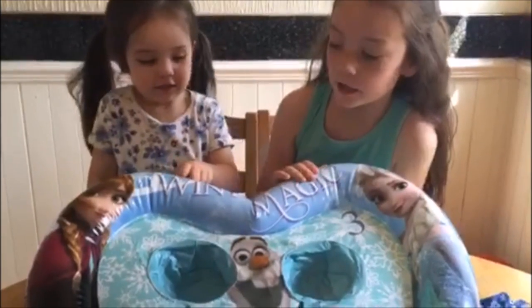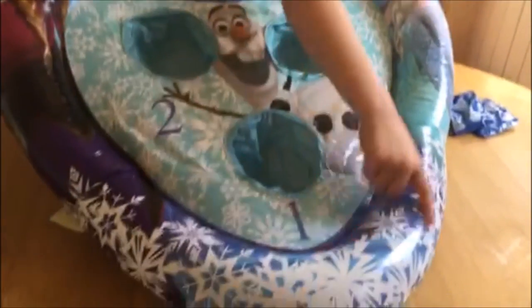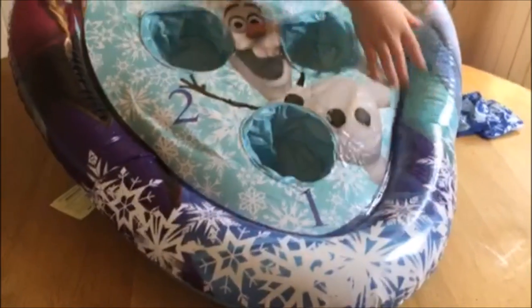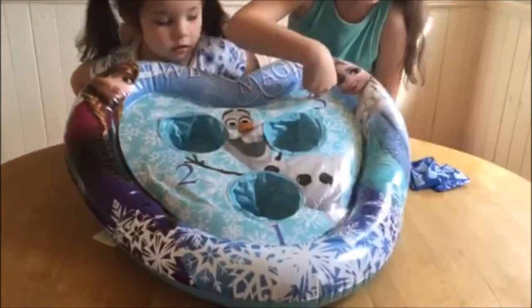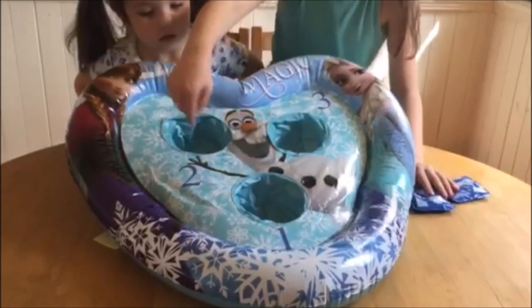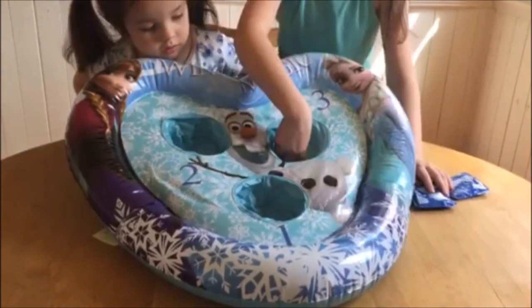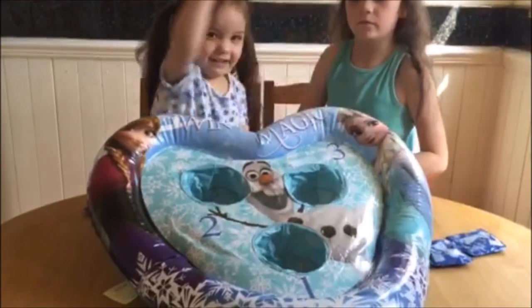It says Winter Magic and it has these snowflakes on it — it's a bit like a flower snowflake. It's one, two, and three holes to aim one beanbag in that one and the other one in that one and the other one in that one. Anna, Olaf, Elsa.